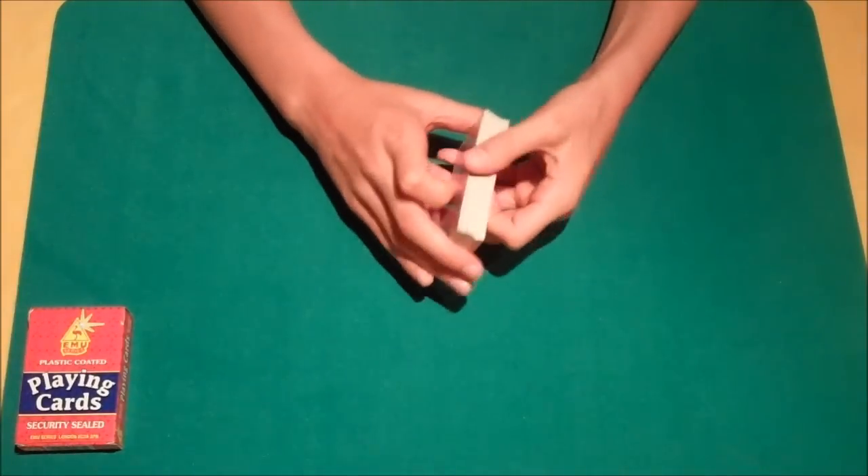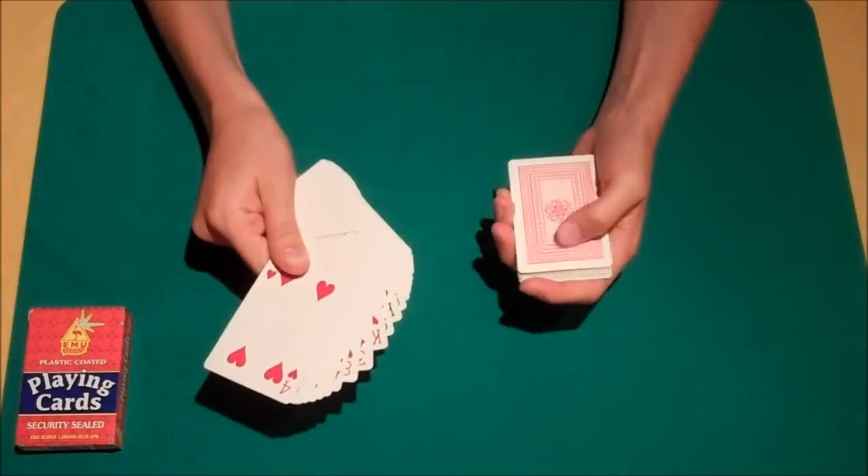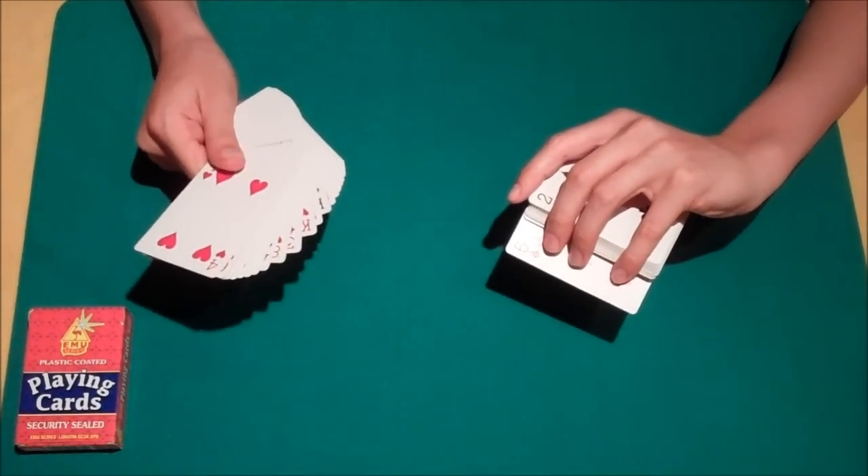We're going to need the card selected. The spectator can really call stop whenever they like. They can select any card — let's just use this one, the six of diamonds. That's going to be their card, the one we need to be keeping an eye on.